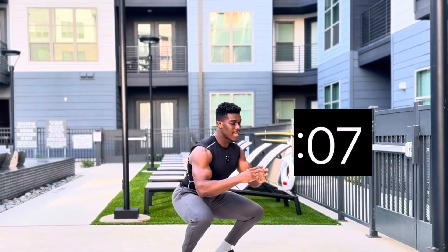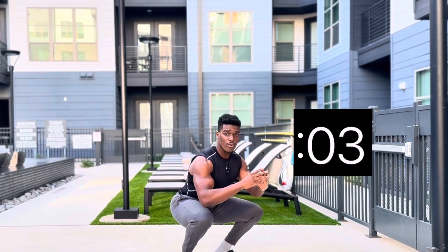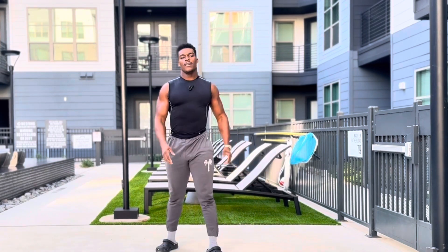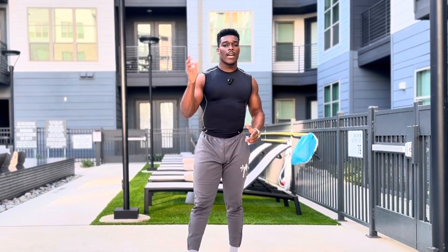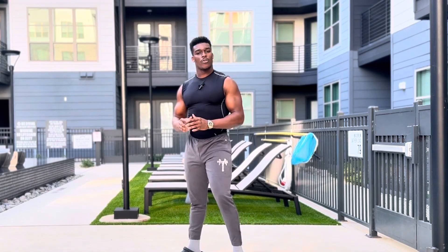Get down into a tempo squat — keeping that back nice and vertical, keeping that core nice and engaged. Really challenge yourself to get all the way down, at least 90 degrees from your knee to your hip. Good — you can shake it out. We're getting some glute and quad activation. We'll have about a 15 second break and then get right into it.